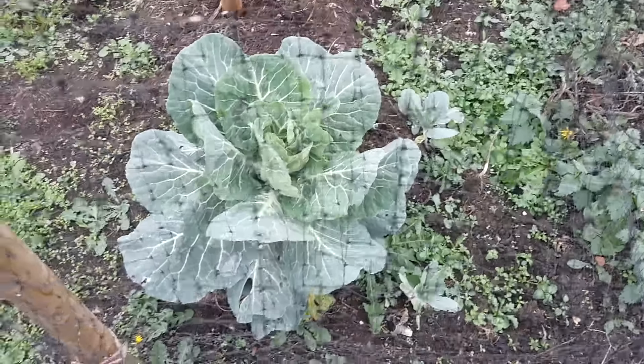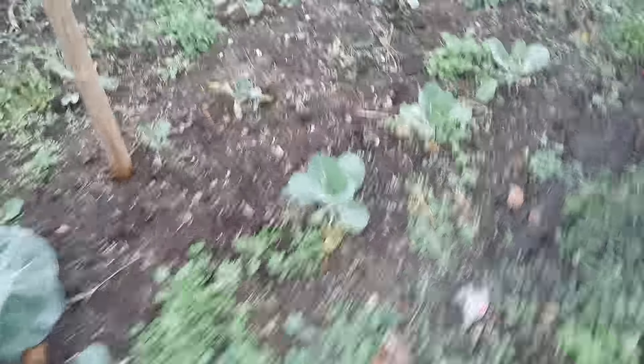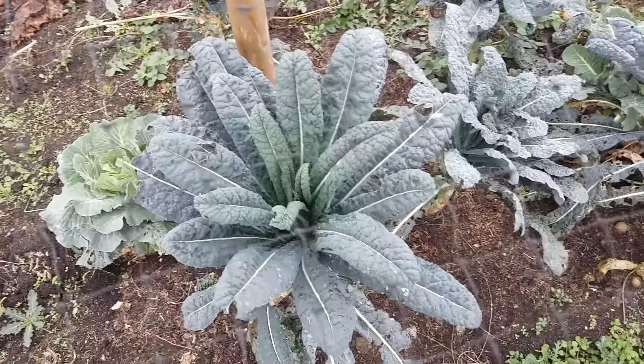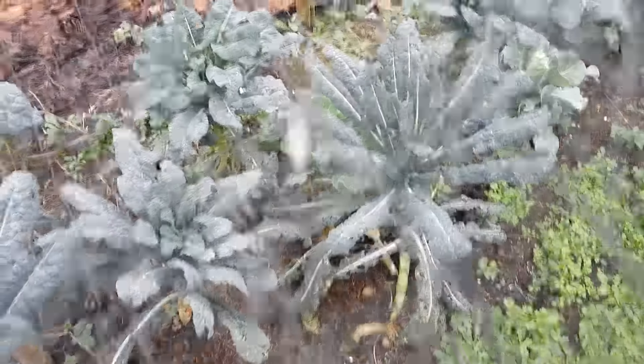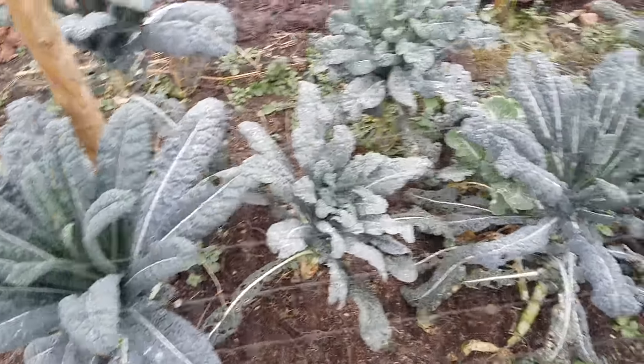Here we are down the established allotment. You can see the cabbages are coming on pretty well - let's zoom in. They'll be hearting up. I believe this is pointed cabbage, and we've got some little baby ones here that have been put in. These will be ready for early next year, all being well. And this - this is brilliant. Kale. This is one of the best and most nutritious things you can grow in your garden, polytunnel or allotment. Just make sure you protect it from cabbage white butterflies - and of course, pigeons love these.